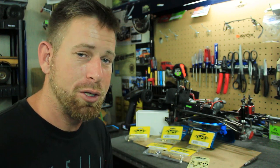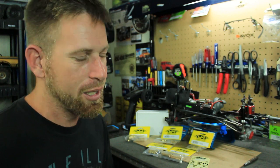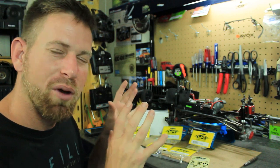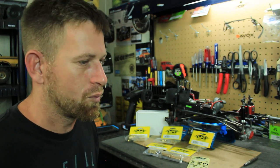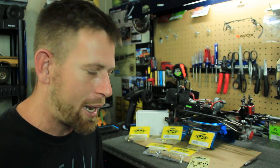The SCX-10 is my go-to crawler — the one I take out when I want to do some hardcore rock crawling, crawling up mountains of rocks and objects. I just don't want to focus on doing scale stuff with this vehicle anymore. I want it to be a capable rock crawler so I can crawl over basically whatever I put at it.